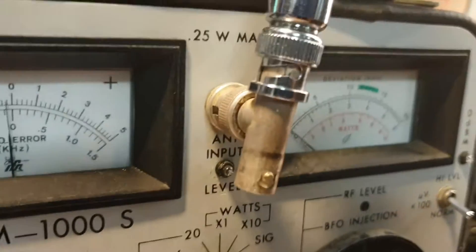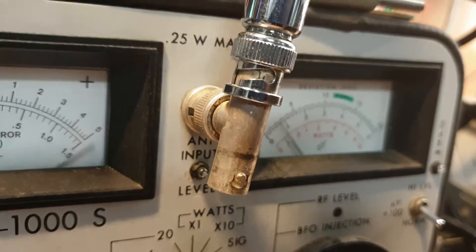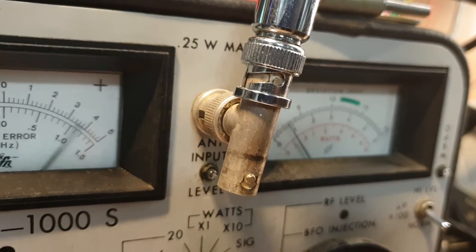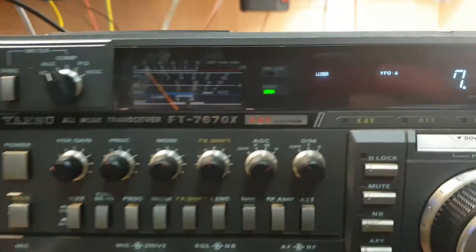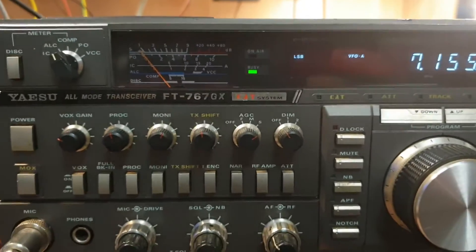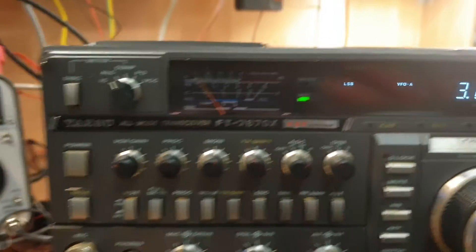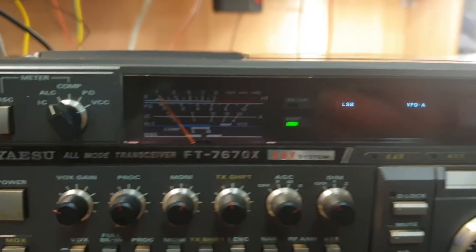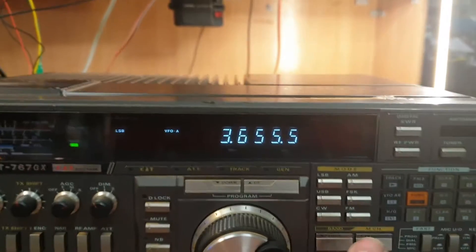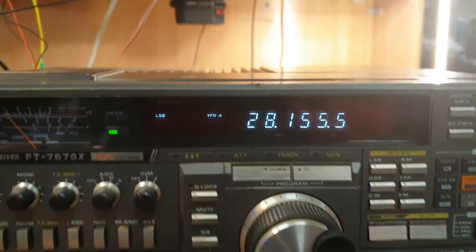We're on the 100-watt scale. We're doing a quick transmit check — hello, test 1, 2 — and just seeing each band. I'll go to the top band of HF at least, and we're getting really good meter movement. Getting 100 watts there, which is what you'd expect out of one of these.